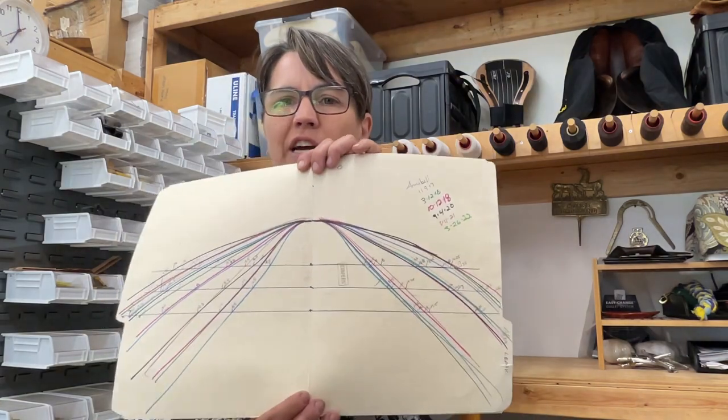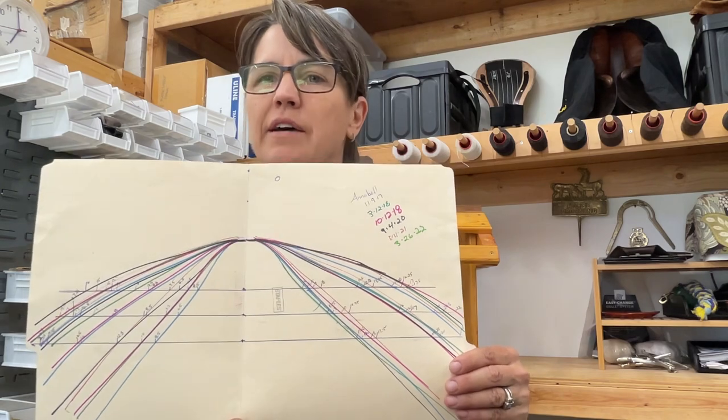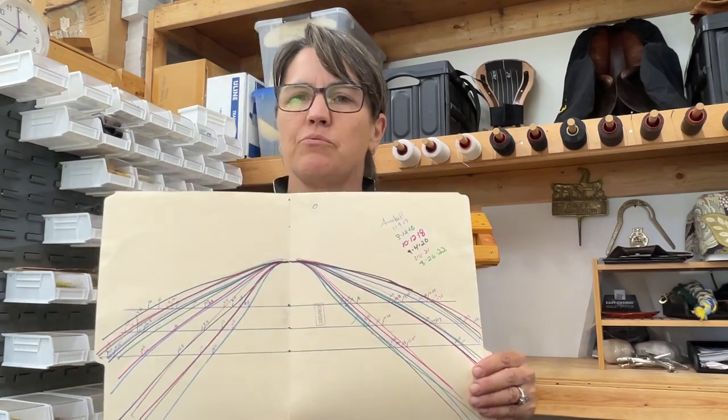Over time — I mentioned using different colors — this is a horse I've been measuring since 2017, and you can see how she's really changed from one year to the next. It's interesting to note: is what I'm doing making a difference? Was my horse injured? How much muscle tone have they lost? How has my saddle changed on them? I find it really fascinating to be able to track all of that over time.